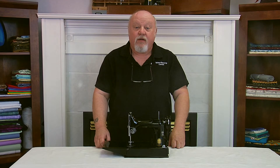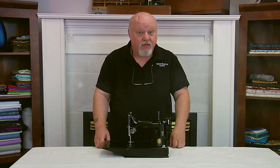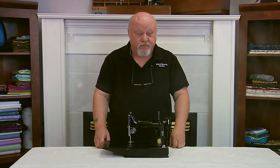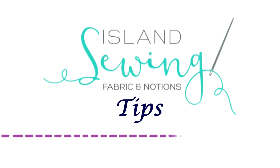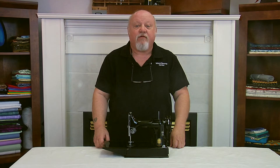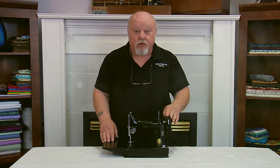Hi everyone, Peter here from Island Sewing Center with today's tip. Today's tip is for featherweight users. Let's talk about a favorite among quilters, the Singer Featherweight Model 221.